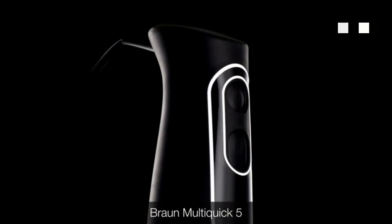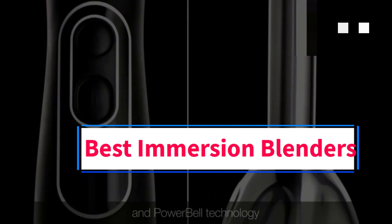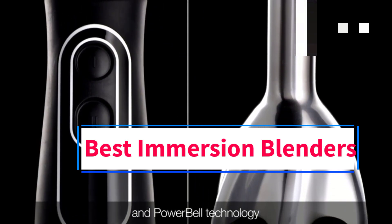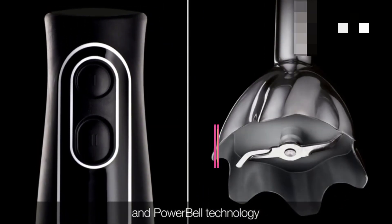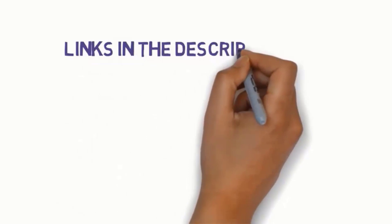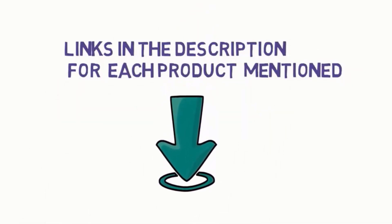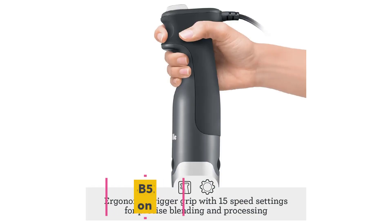Hi guys, welcome to my channel. Are you looking for the best immersion blenders? In this video we will look at five of the best immersion blenders on the market. Before we get started, we have included links in the description so make sure you check to see which one is in your budget range.